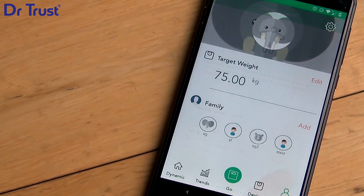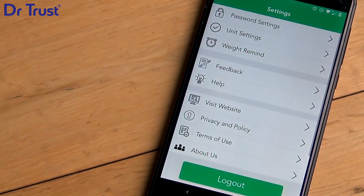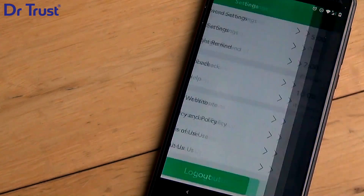You can also set an alarm in the app to remind yourself to weigh every day. Simply click here and choose a time that suits.